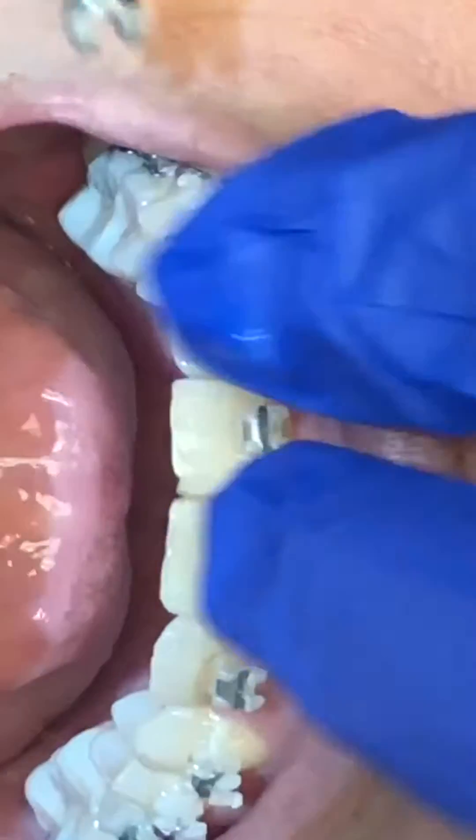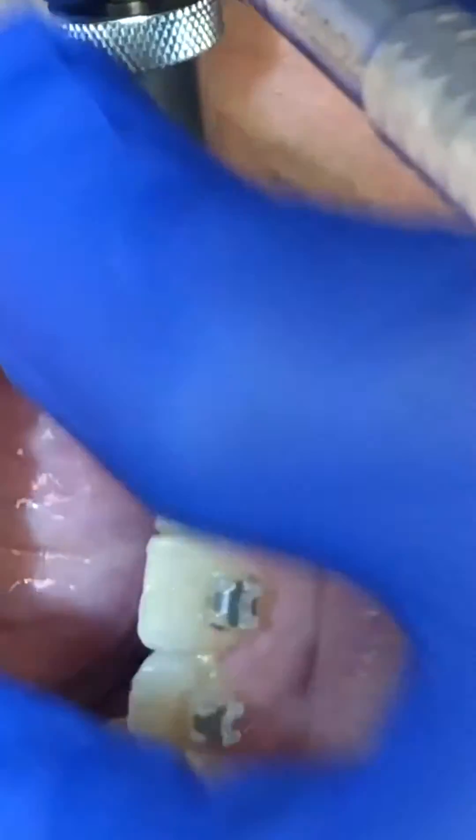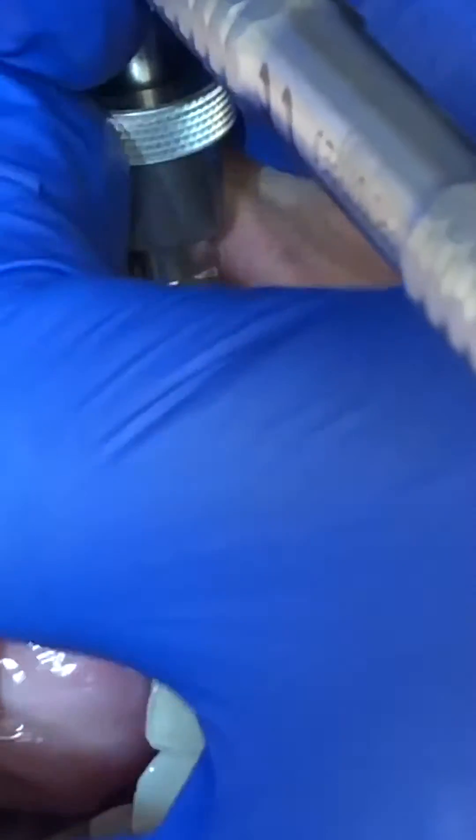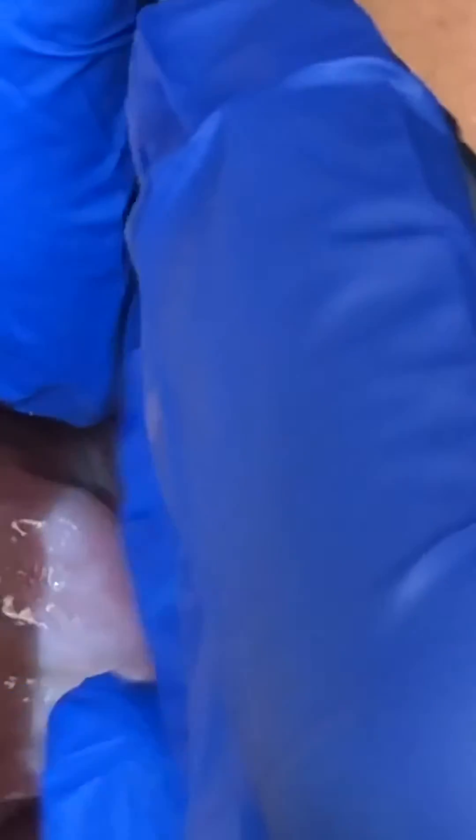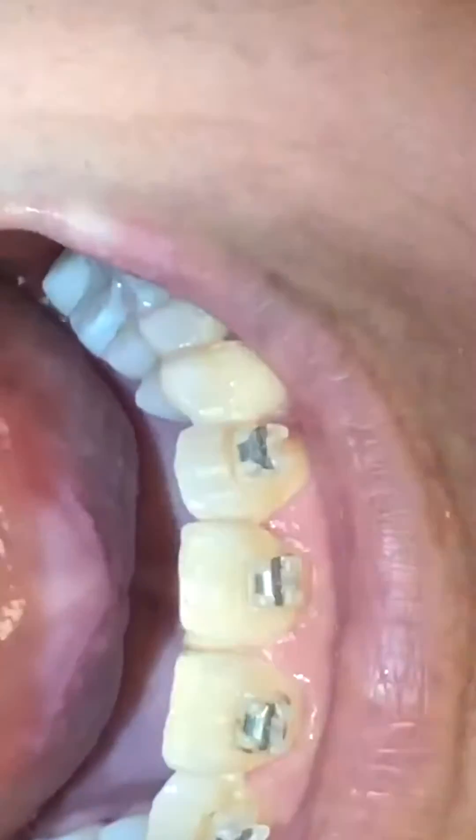This one I'm gonna turn it over so that the handle's facing the other way and I'm gonna make sure it goes all the way down against the base of the bracket. I don't just want it holding the tie wings, I want it holding the whole bracket, and then we're just gonna rock mesial like that.